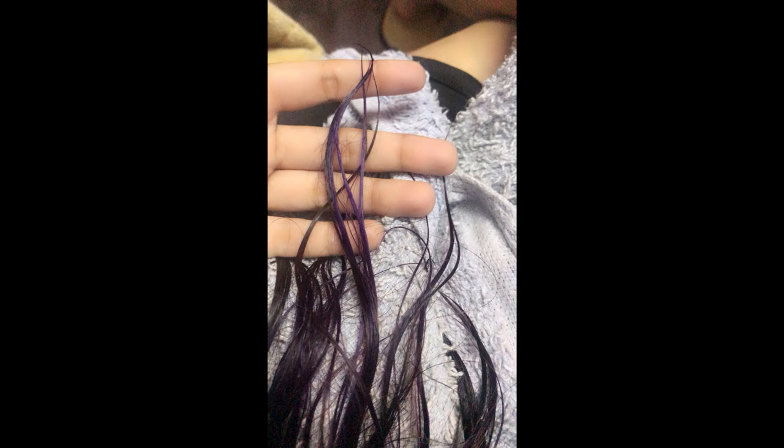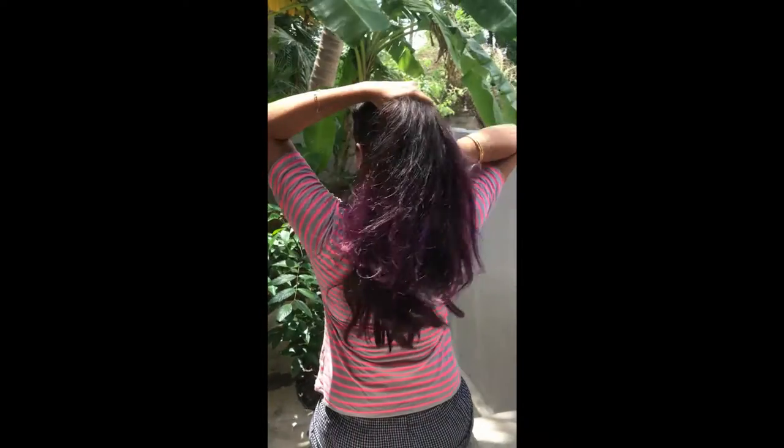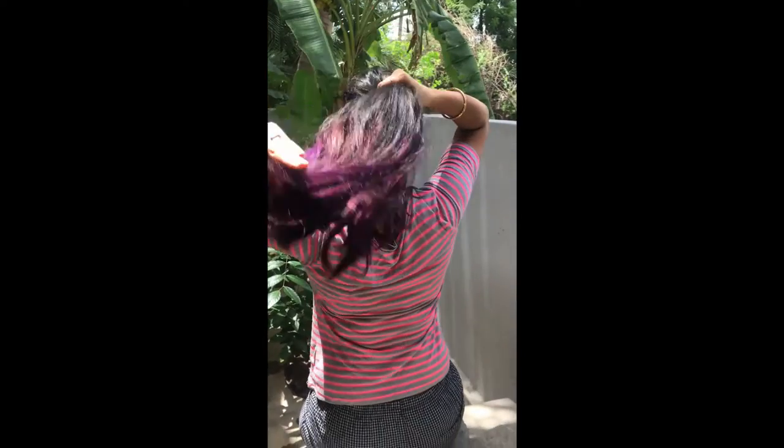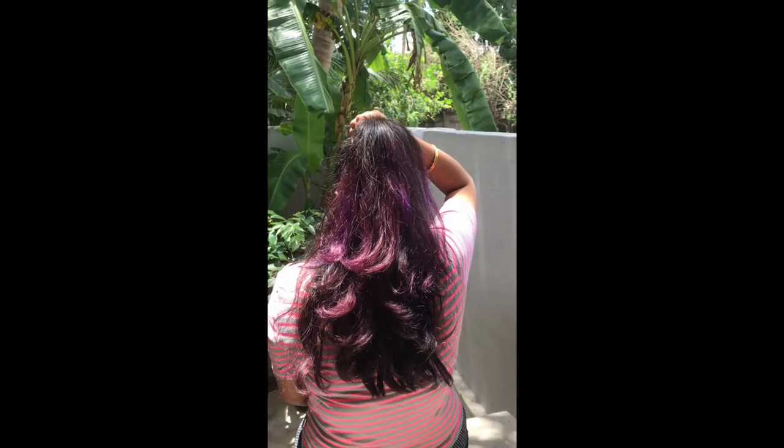After using conditioner too, as it dried up it was a bit brighter and the highlights show really well in the sunlight. Please do comment down below how was your experience if you color your hair.